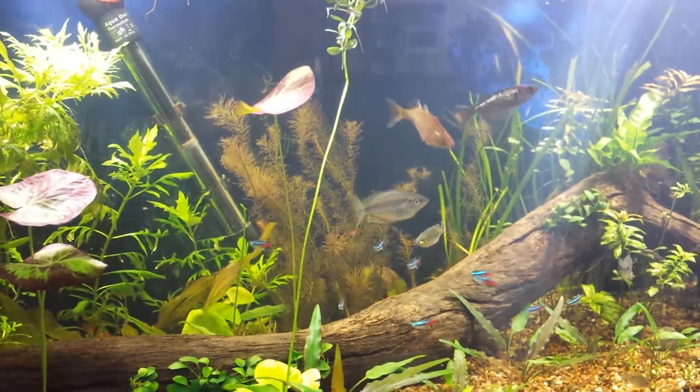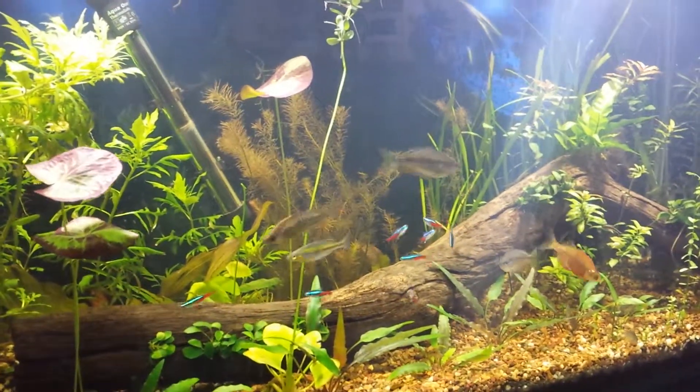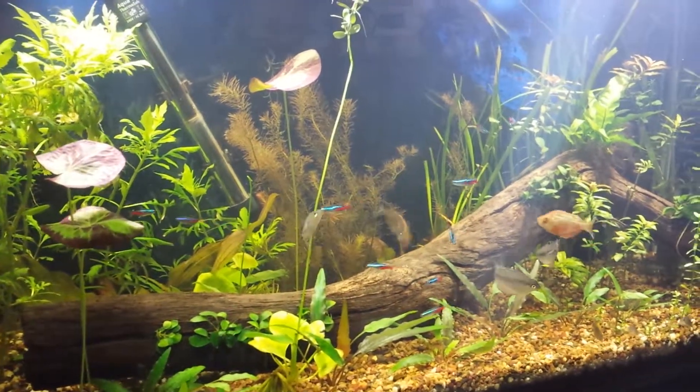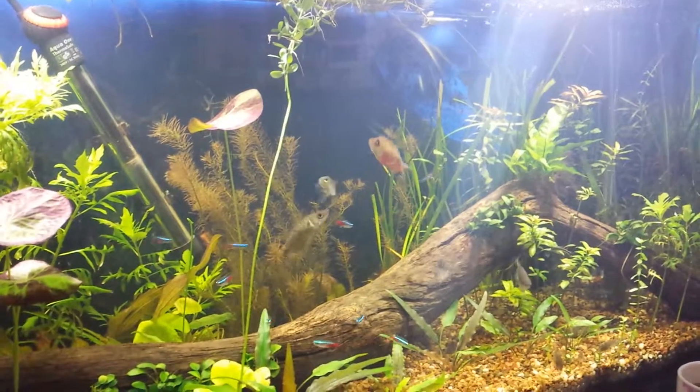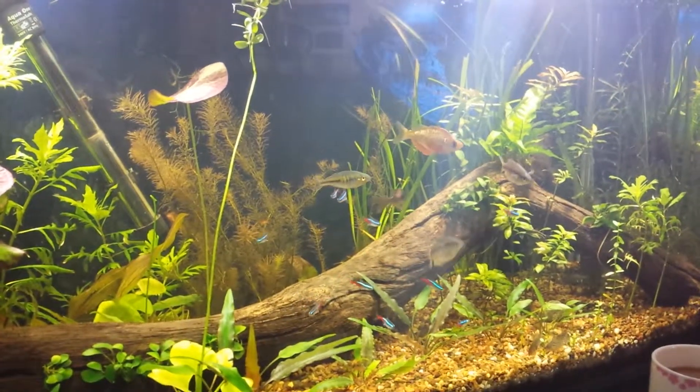You can see the fish being pretty excited — I haven't fed them yet and I've just sat down in front of the tank. Pretty much any time I sit in front, I think they get pretty excited because they know they're going to get fed pretty soon, especially in the mornings. All the fish are looking pretty good.